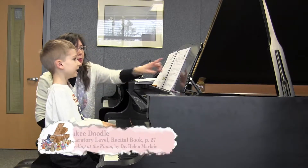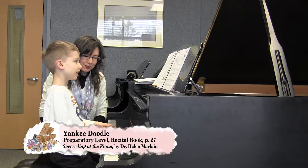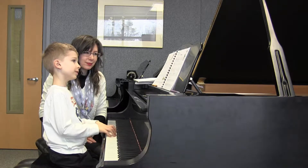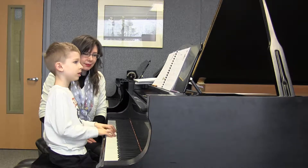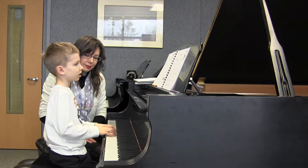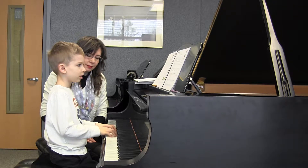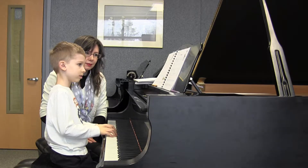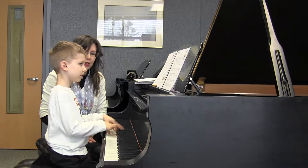What kind of tempo will this piece be? Brightly! Very nice.